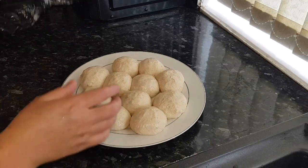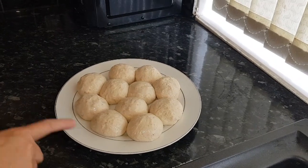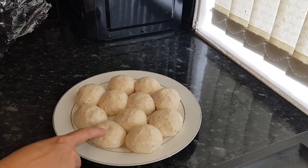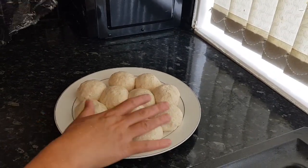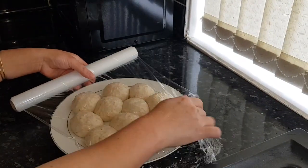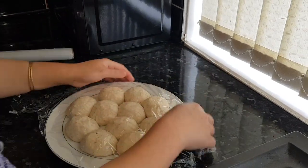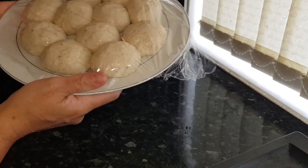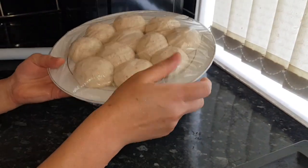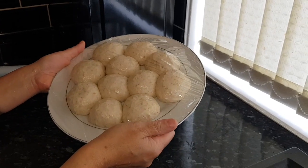I made a lemon-sized ball using two cups of plain flour and half a cup of wheat flour — normal chapati flour. I'm going to cover this and let it rest for 20 minutes, then I'll show you how to fry them and how they look.